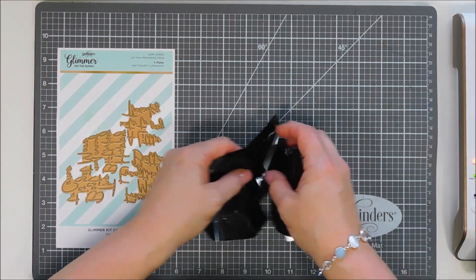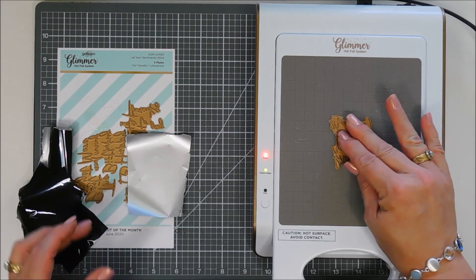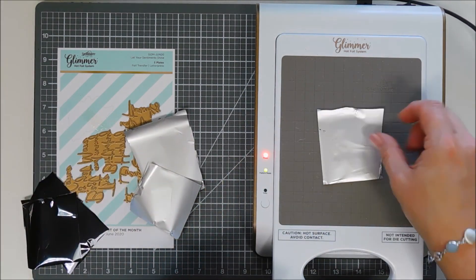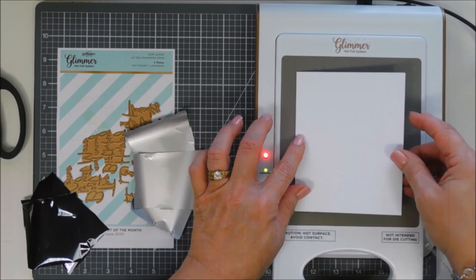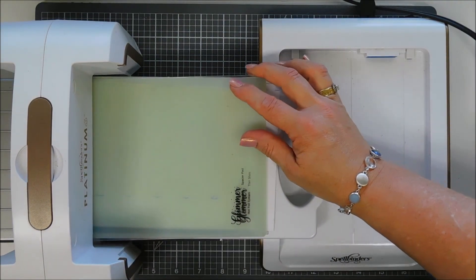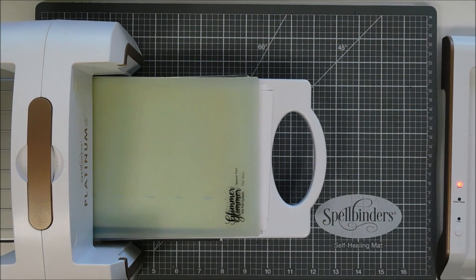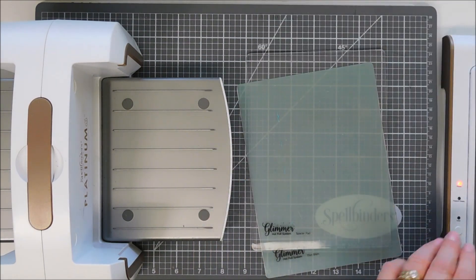I have my Glimmer Machine heating off to the side. We're going to scoot it in here — it's ready to go. I have my first Glimmer Plate facing up, and then I'm going to take my foil and place it face down, just finding one that's a little bit smaller here. I'm going to add some white cardstock, and then I did add a shim, and then my Glimmer Sandwich here. I'm going to run this through the die cut machine. After my light stops flashing, it indicates that it's ready to go. I like to go forward and back, and then we get to reveal our first sentiment.